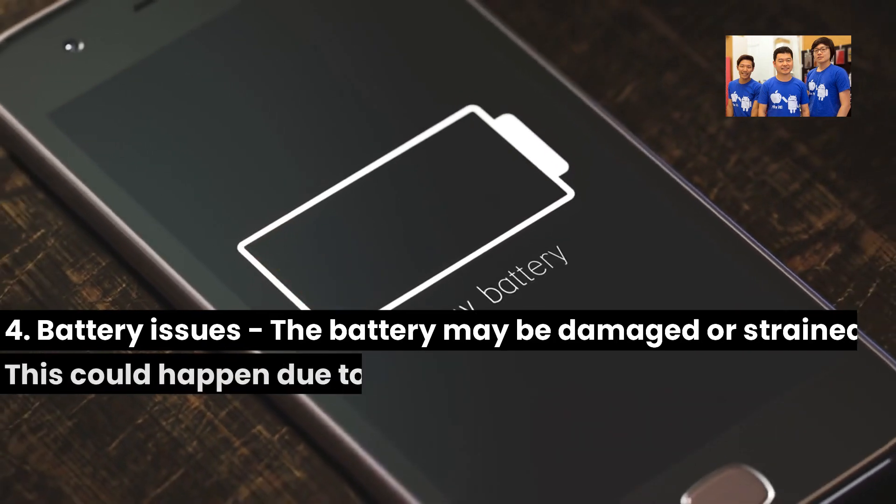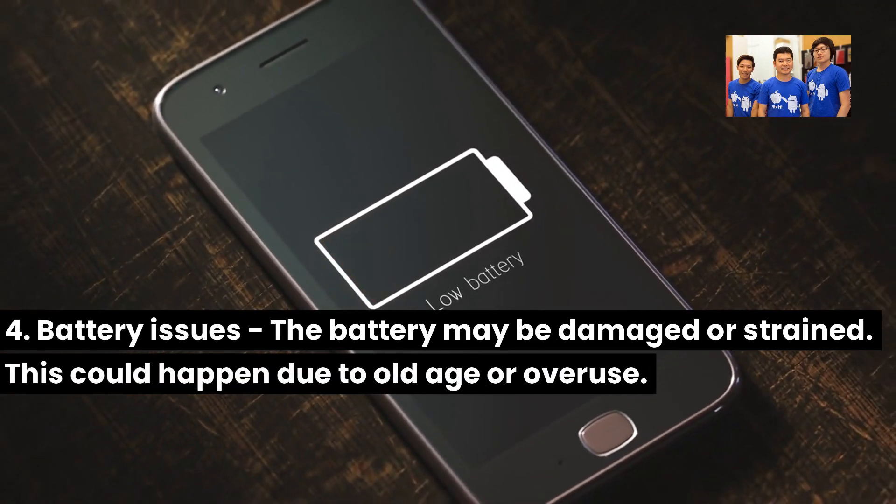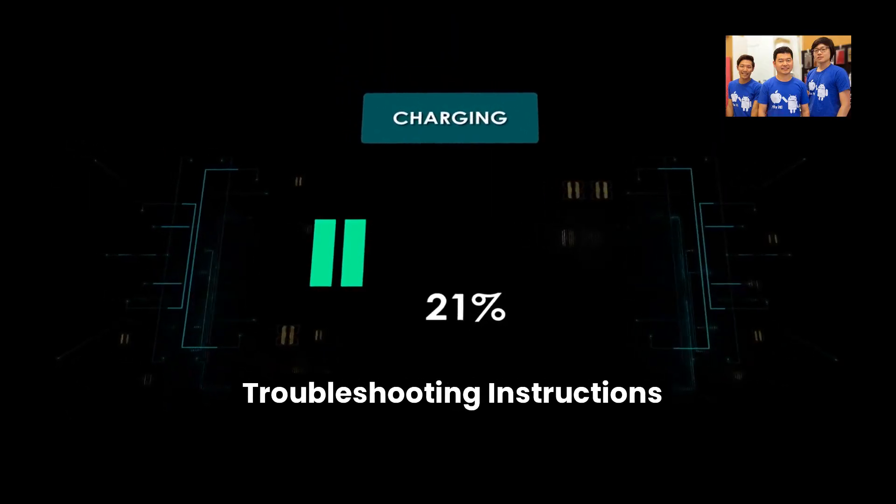4. Battery issues — the battery may be damaged or strained. This could happen due to old age or overuse. Troubleshooting Instructions: